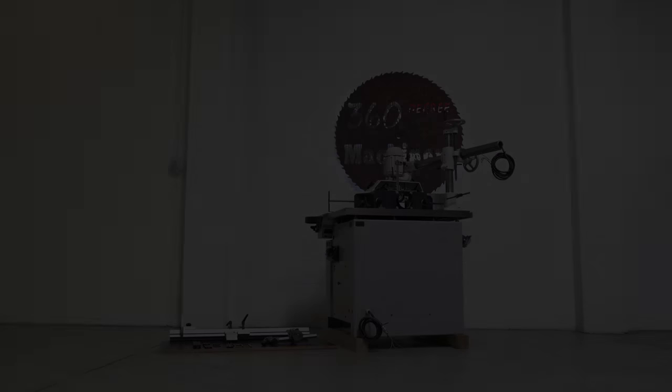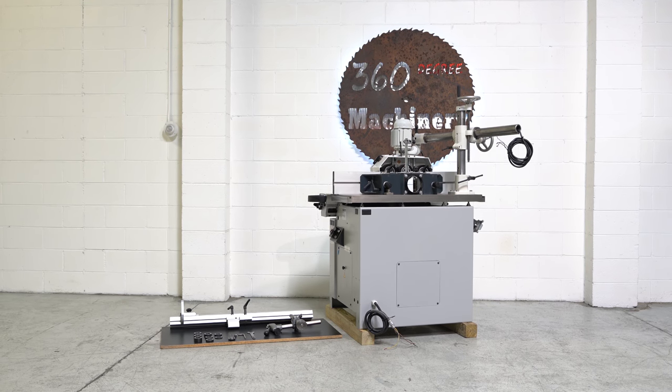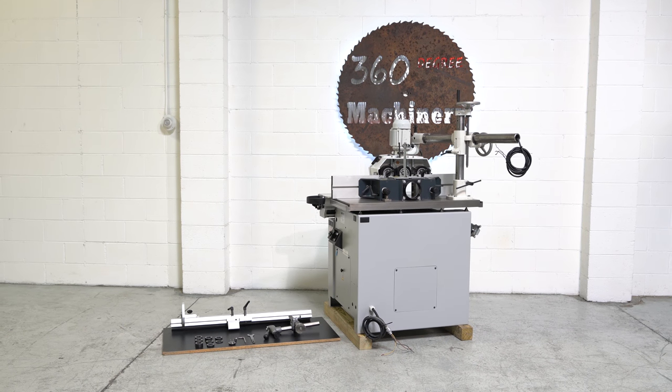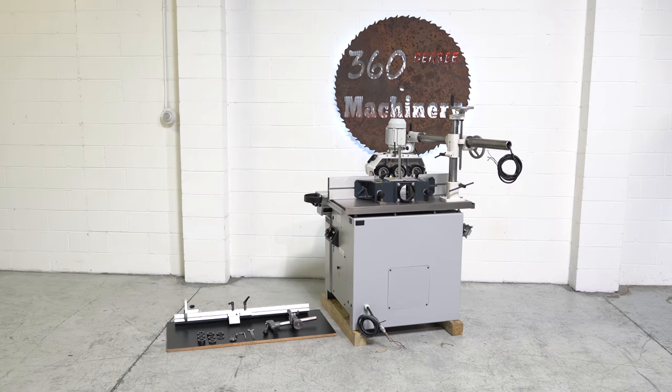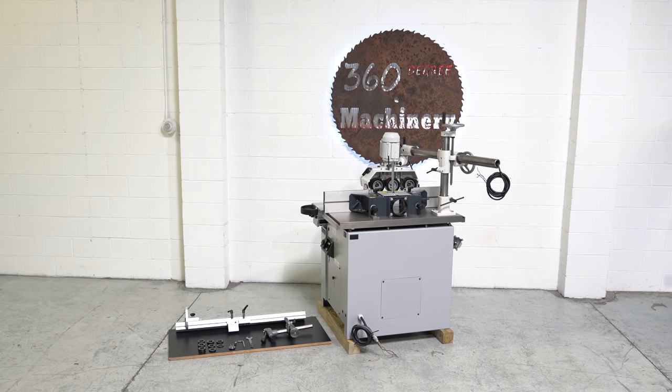And finally, a back view. If you have any questions or comments, you can reach us at info@360degreemachinery.com. Again, thank you for tuning in to 360 Degree, helping you buy with confidence.